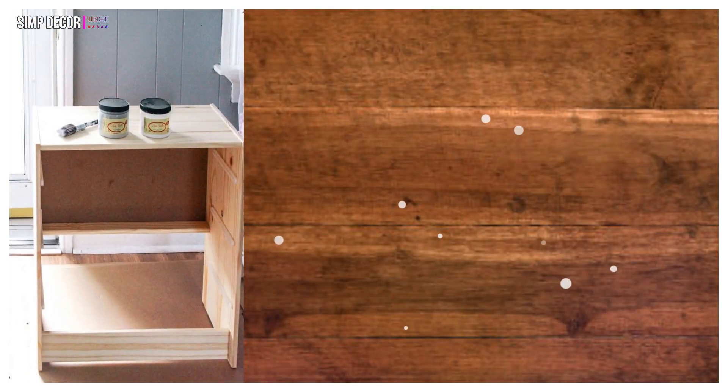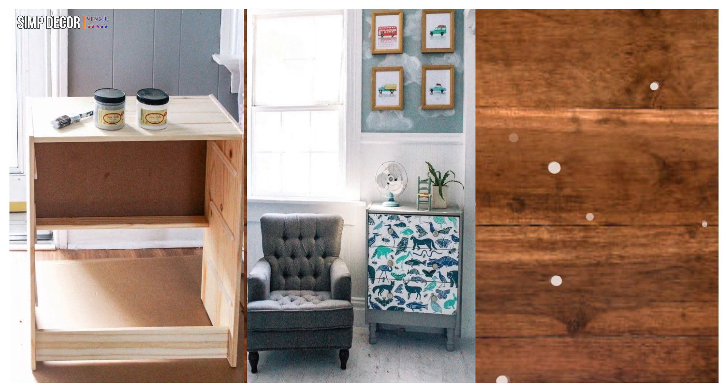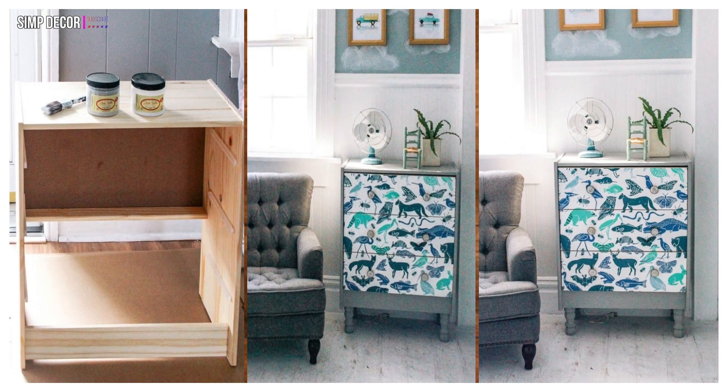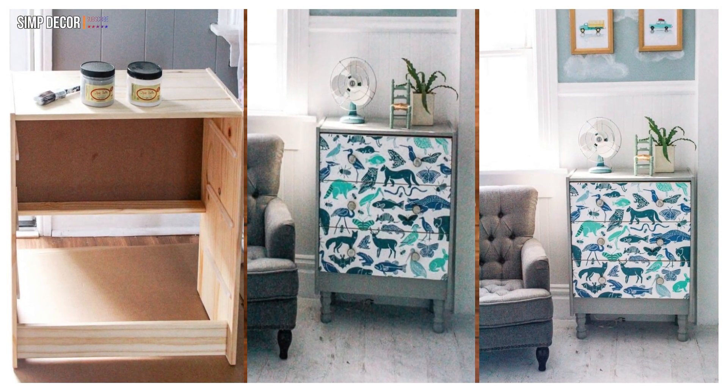12. IKEA Rast Hack for Kids with Wallpaper! Another Rast hack using wallpaper, but this time it's great for kids or even a nursery! The Rast's small size makes it absolutely the perfect size for kids. Love the cool blue animal pattern!